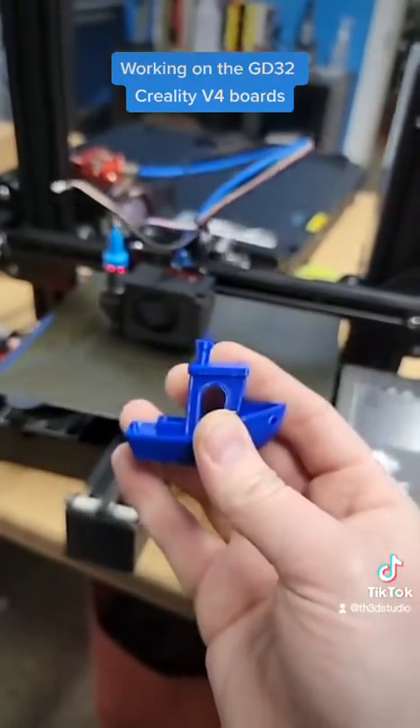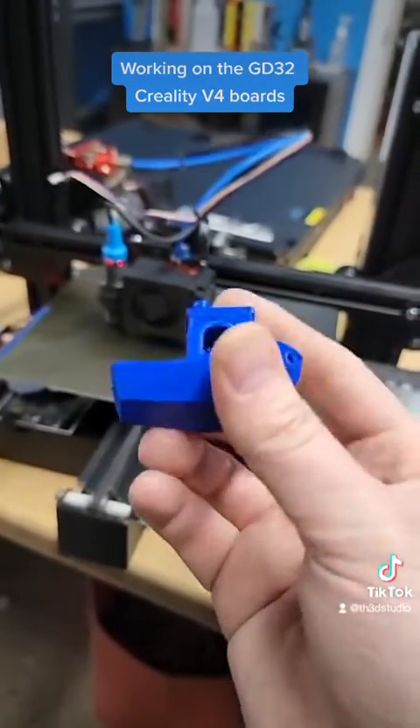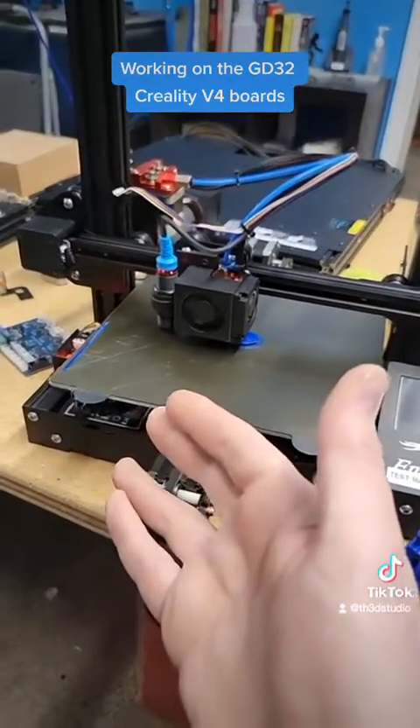It did this with the stock firmware as well, so I don't think that's the case. I'm assuming Creality is just using the STM32 builds on these boards when they ship the printer.